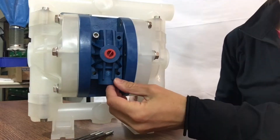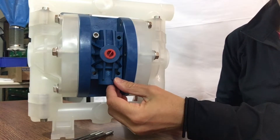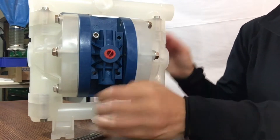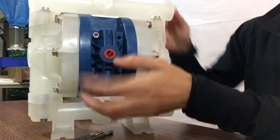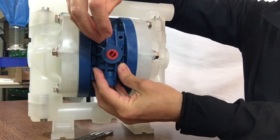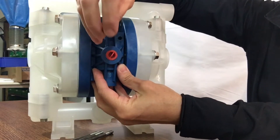Here is a closer look at the Finish Thompson Air FT05P — 05 meaning half inch, P for Poly Pro. Taking three of the four air valve bolts off, and I'll take the fourth off. These bolts connect through the center body to the muffler plate on the back.